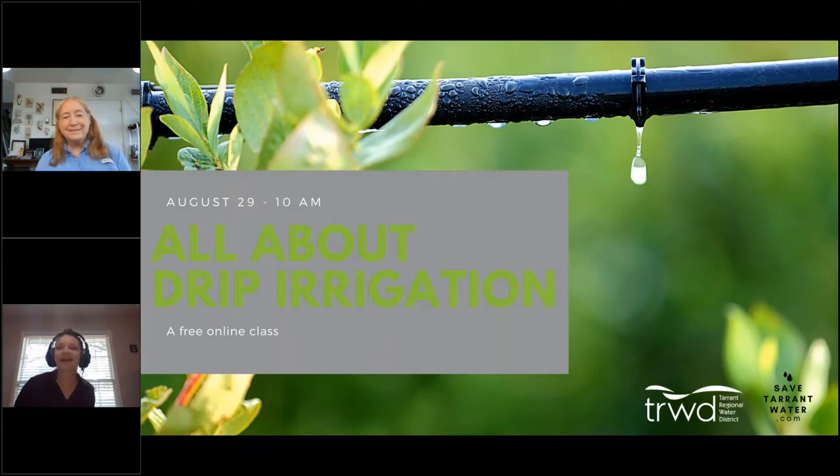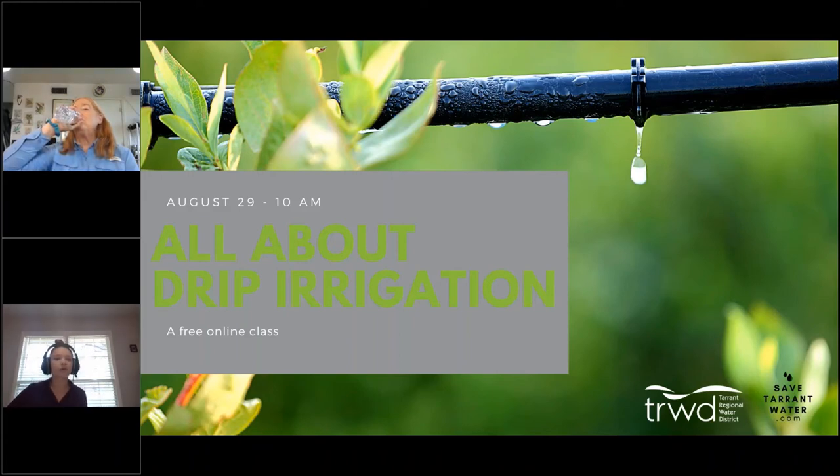Hello everyone and thank you for joining us this morning. Today we are talking about drip irrigation. My name is Heather Bass, I'm a conservation specialist with Tarrant Regional Water District. If you have any questions throughout, you can type them into the question and answer box and our speaker will get to them at the end. This presentation is provided to you by Tarrant Regional Water District.